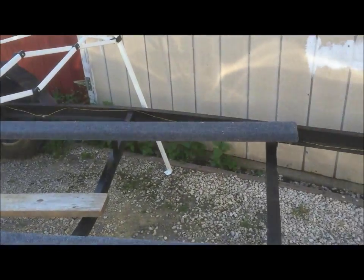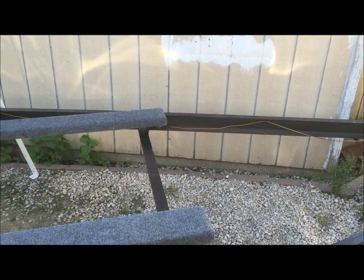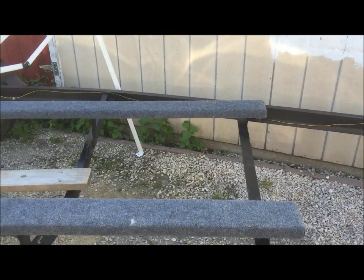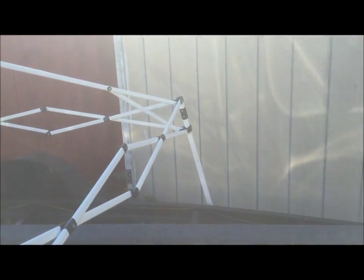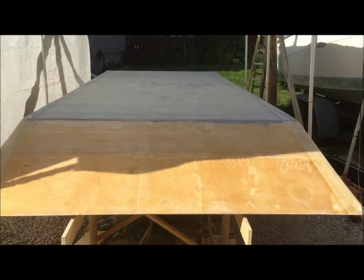The trailer bunks are done. I had one minor issue — I didn't measure properly and had the two front supports a hair high, so I ended up with a gap underneath the two middle supports. I just put a couple of wood shims in there to level it back out, so we're good there.